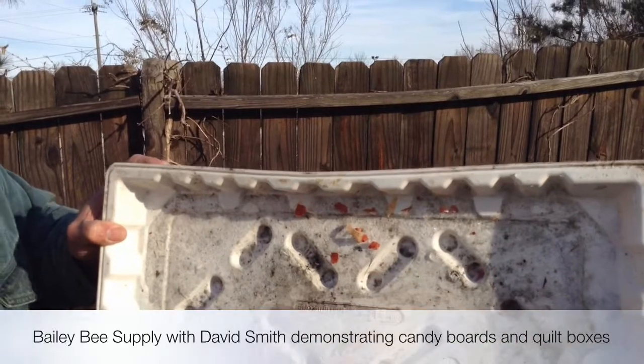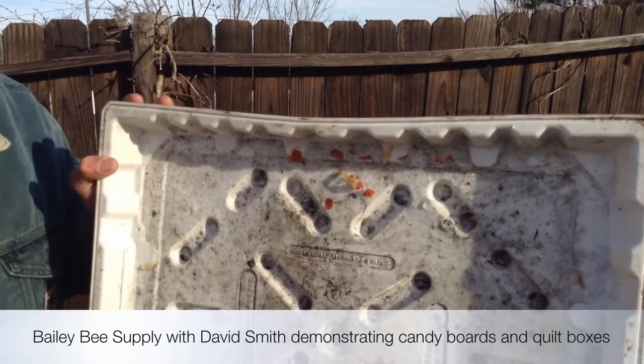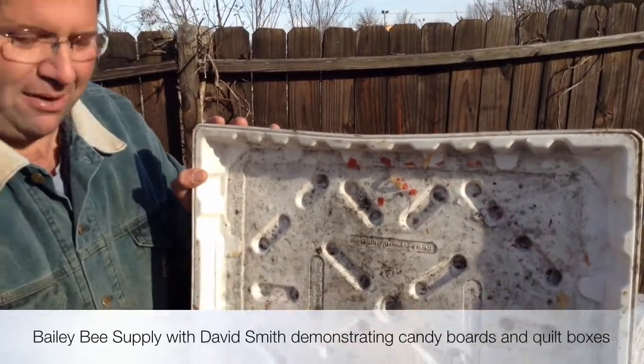Ice up here shows you that this insulation is working, because if the insulation wasn't working there wouldn't be any ice — all the heat would be melting that ice. So the more ice you see here, the better it is.